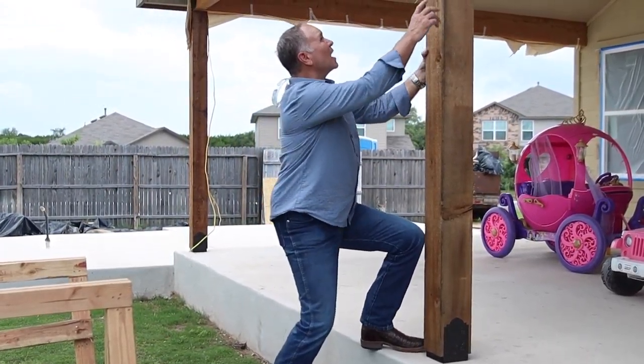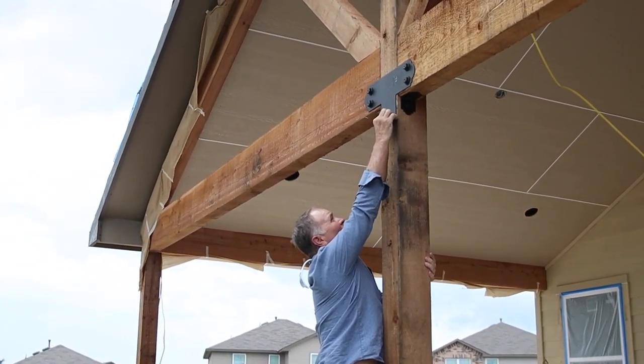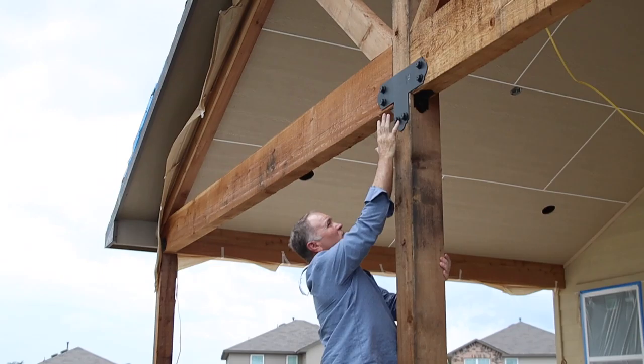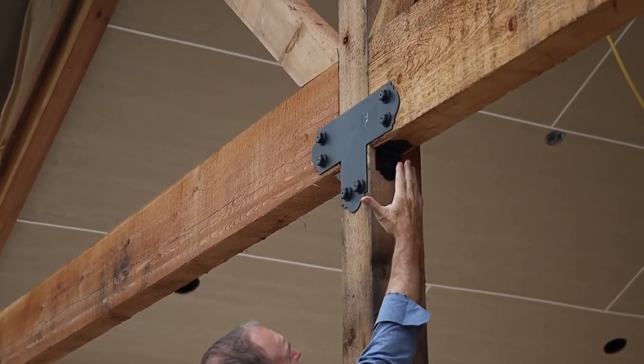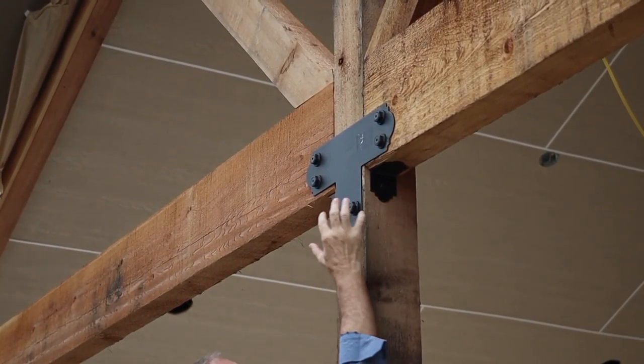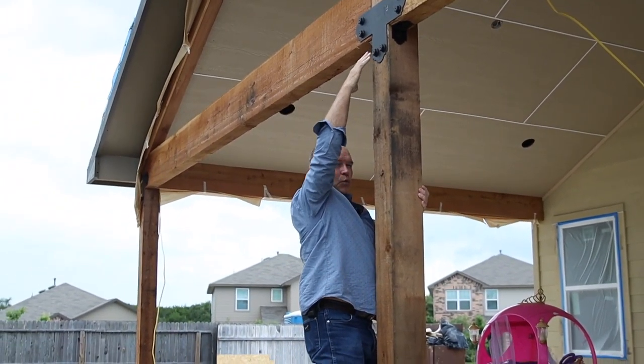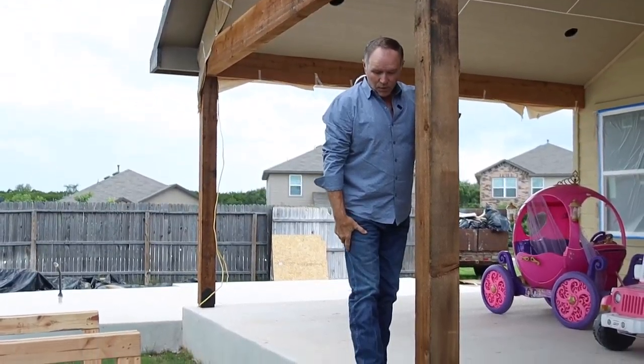Look at how nice these look — all of these fasteners and where you put them in, with the screws bolting them on, makes it really super strong. You don't have to do a bunch of counter-notching. These beams stay full length and give that really nice finished look.